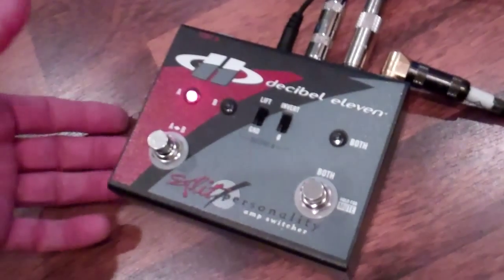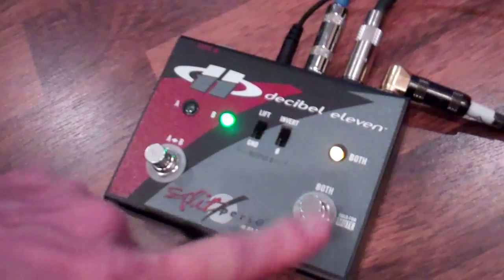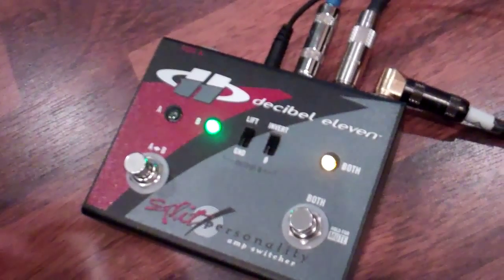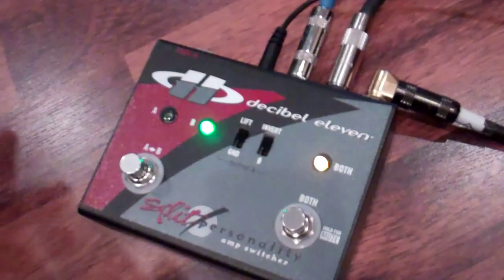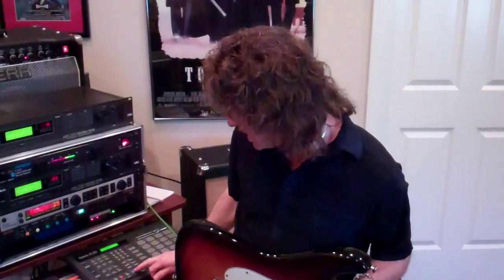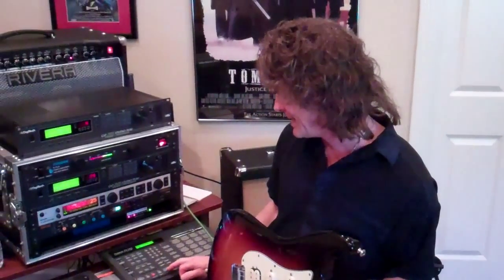Other obvious stuff: you've got A going over to B, and I can also run both together, which can be a handy feature because you may want to run a clean sound and a dirty sound simultaneously — this allows you to do that. It's also got a mute option. So I'm going to do a little demo now. The first part is going to be using the Tech 21s, which is a solid-state sound, and when I switch to the Riveras it will be obvious because I'll be going to a distorted sound. So let's give this a shot.